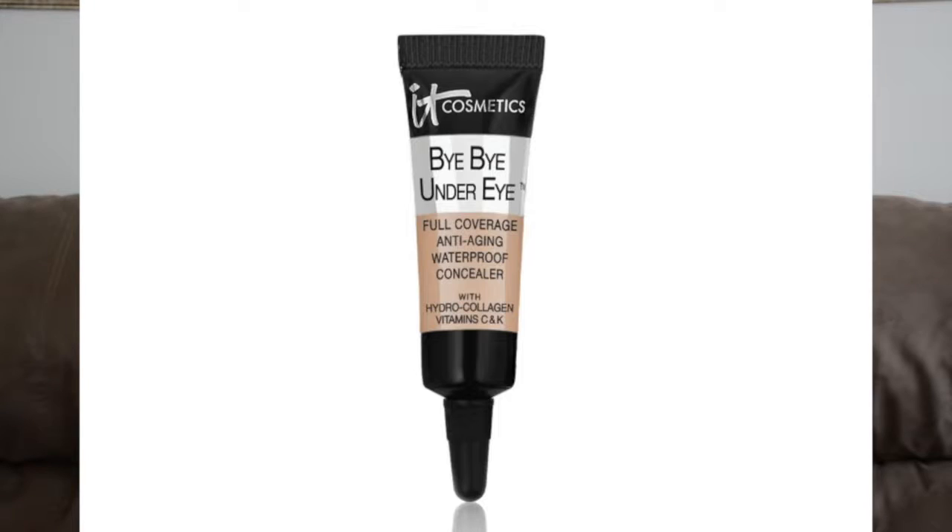Let's start everything off with something I loved. I loved the IT Cosmetics Under Eye concealer. Loved this product a lot. The coverage was really nice. It is full coverage, anti-aging, waterproof concealer. I don't know about anti-aging but it was definitely full coverage and it did not budge, did not move, did not crease. I am in love with this product. I am in neutral medium.